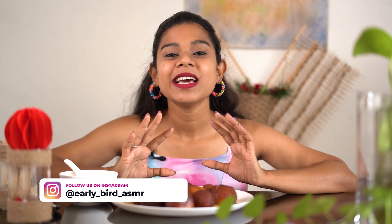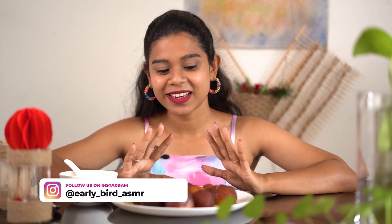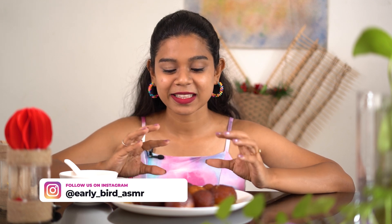Today I am going to mix the gulab jamun. I am going to mix a few gulab jamun.